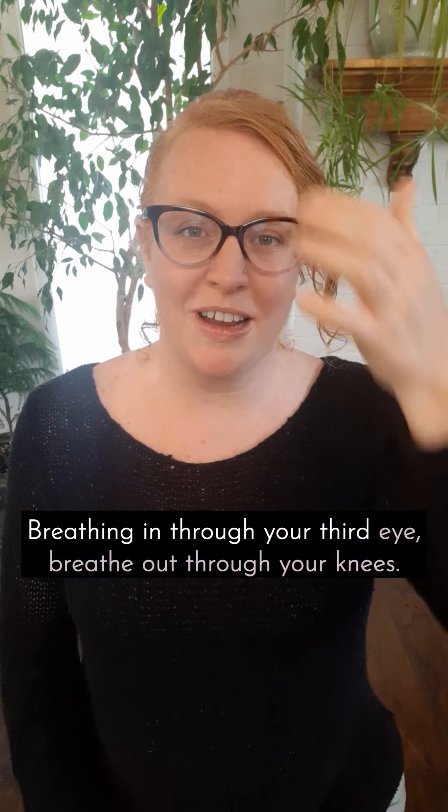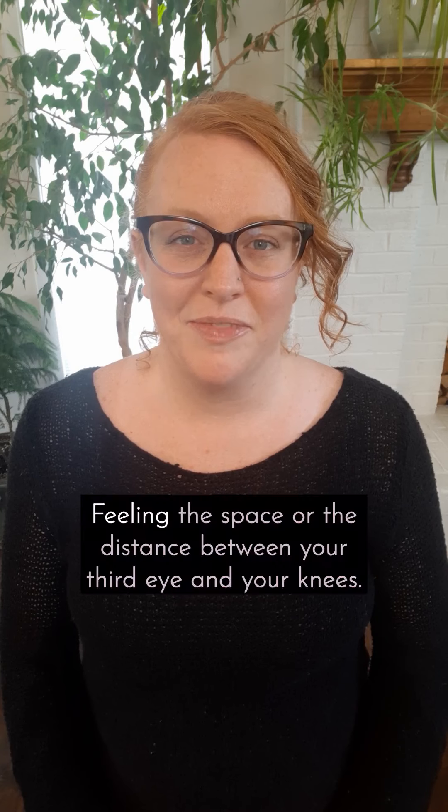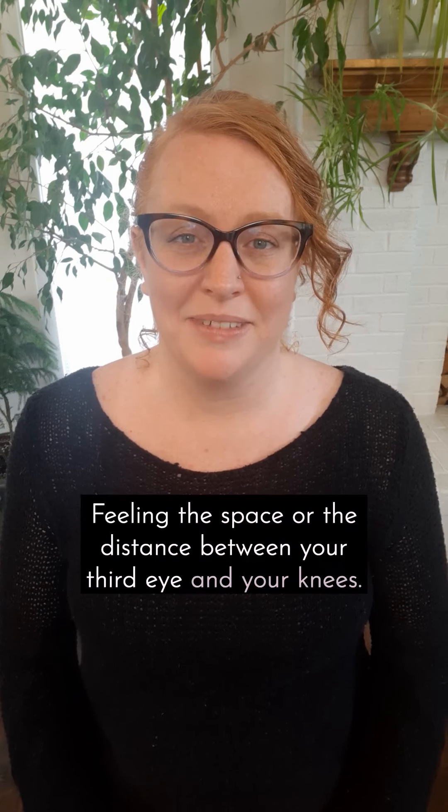Breathing in through your third eye, breathe out through your knees, feeling the space or the distance between your third eye and your knees.